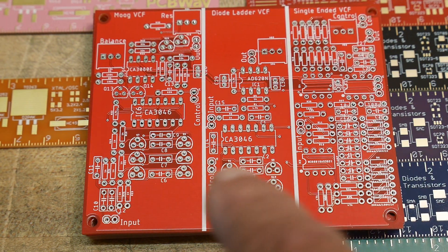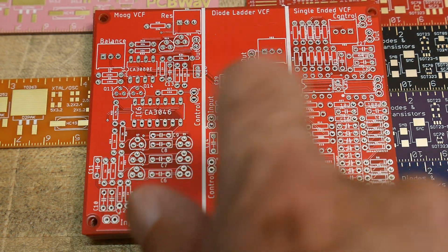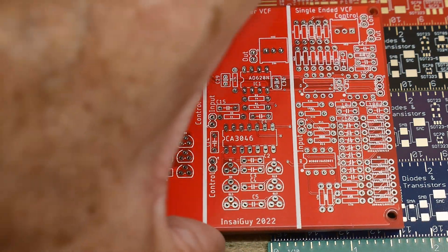I got one of my PC boards back. This is the filter one — the Moog filter, the diode ladder filter, and the single-ended filter. So this will be a great board. I'm going to be building that today.